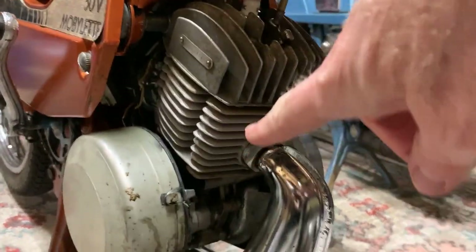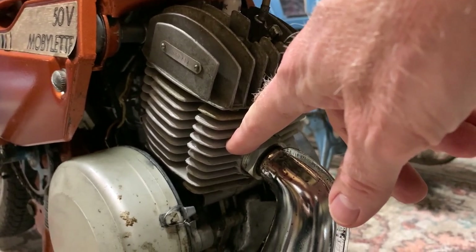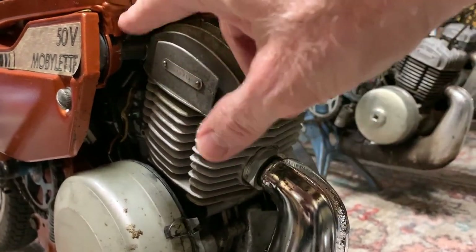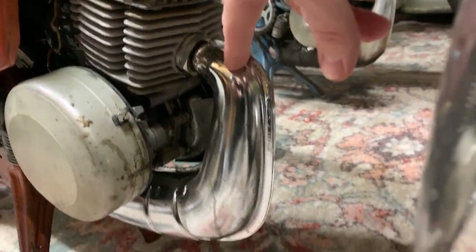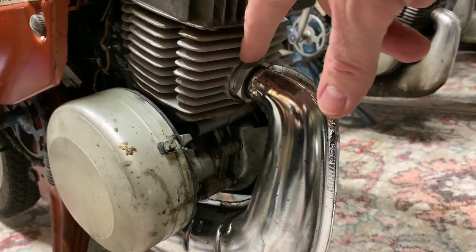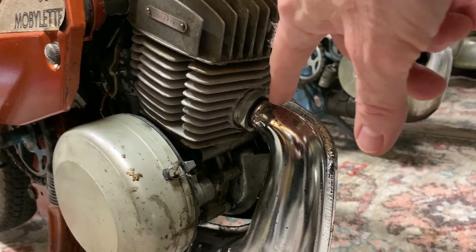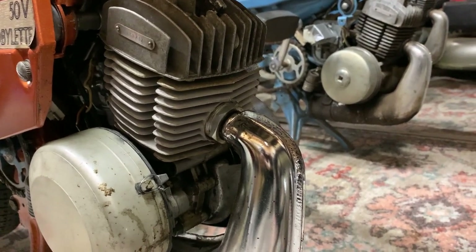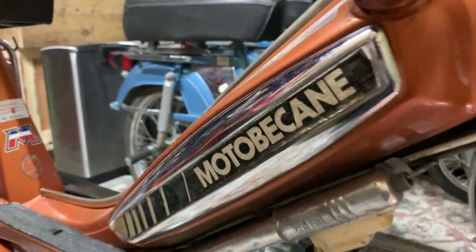What I did is I replaced this section of the motor. I took that out, got a new cylinder, rings, everything like that. It's got a new plug. And I did have to replace the muffler on this one, because they thread into this unit section of the motor. And a lot of times on these Motobécanes, they have issues where the threads get messed up.